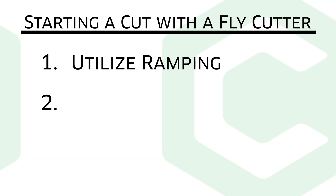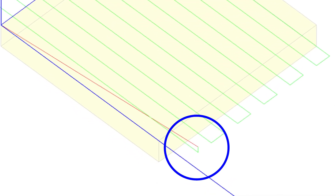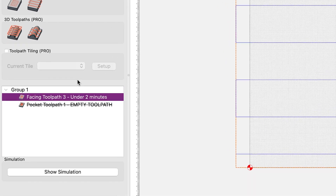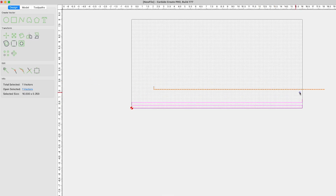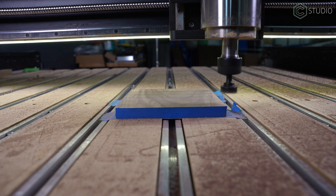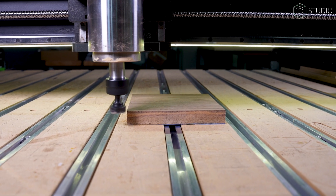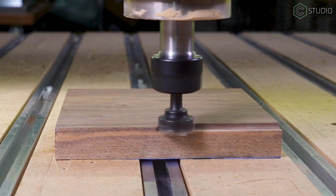The best way to have a fly cutter enter material is horizontally. This involves beginning your toolpath partially or entirely outside of your stock. By oversizing the facing pattern, you can control how much of the cutter head is engaged during the initial plunge. Whether you're using the facing toolpath now available in Carbide Create Pro version 8, or manually constructing a facing toolpath utilizing a vector pattern as covered in a previous video, you can control how much engagement the cutter encounters as it plunges. You can also plunge in front or behind the material by oversizing the wide direction of your facing path. This reduces the shock to the cutter, the material, and your power plant, be it a VFD or a router.